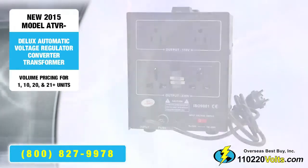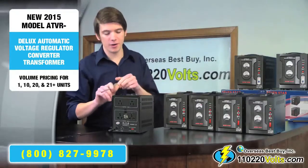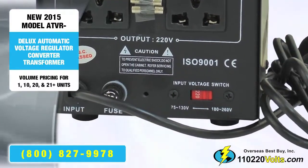On the back, there is an input switch. If you're going to use this converter in Europe, or Asia, or Africa, you will need to select 230V.